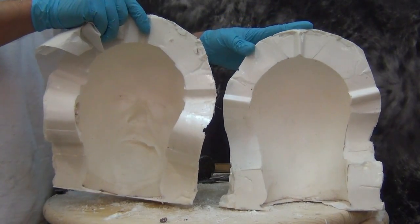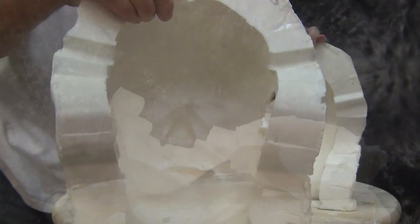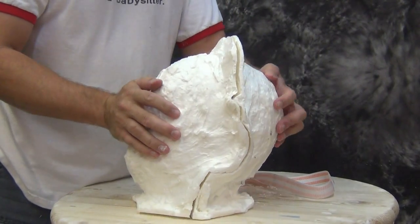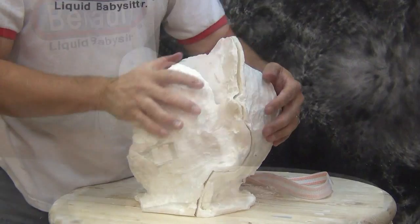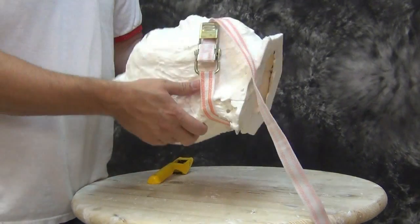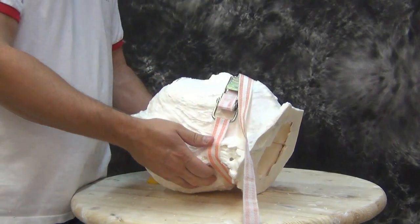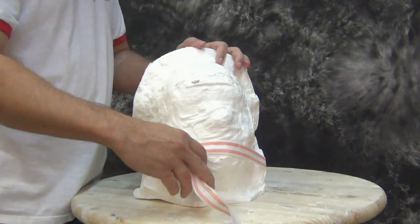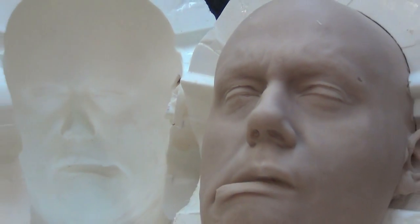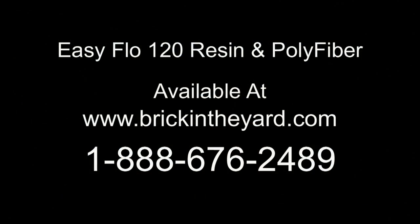Now we have our finished two-piece resin mold ready for casting. This type of mold is ideal for platinum silicone casting and requires minimal release, since urethane resin naturally repels platinum silicone — just a light spray of release and we're ready for casting. Stay tuned for part two where we make a Gel 25 casting into our mold. You can find all the supplies including EasyFlow 120 resin and polyfiber thickener on our web store at brickintheyard.com.